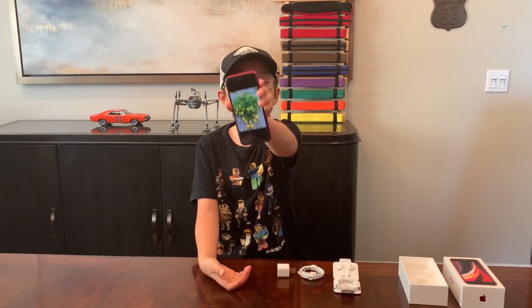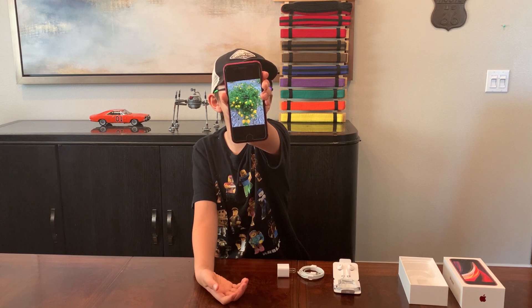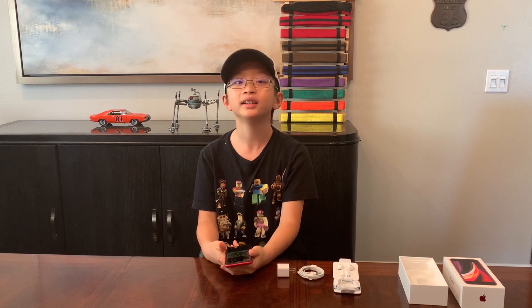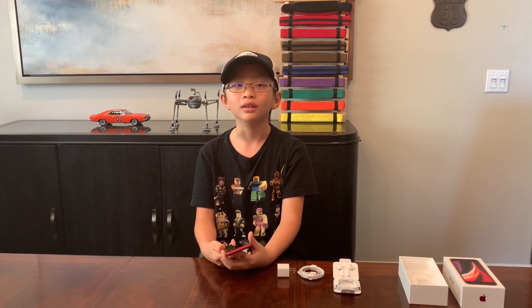I'm back! The quality of the picture is excellent. It's an awesome phone for me, which has all the features I need. I highly recommend this phone.